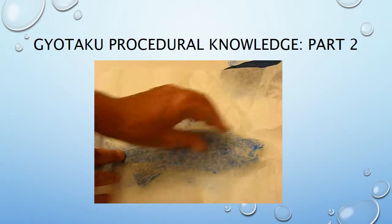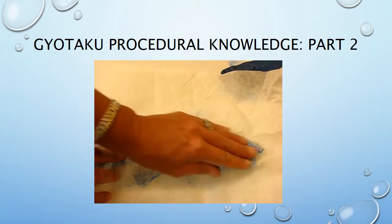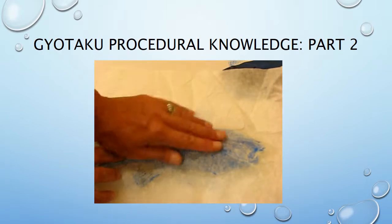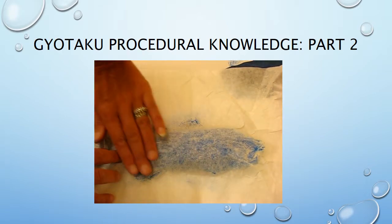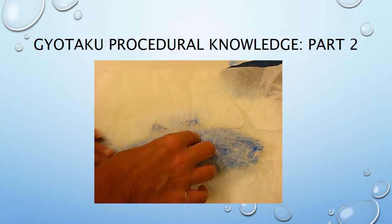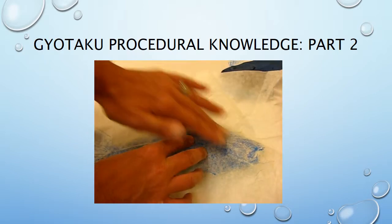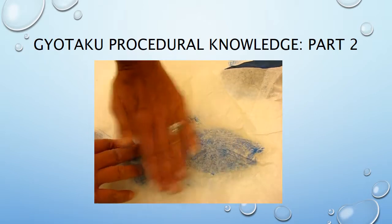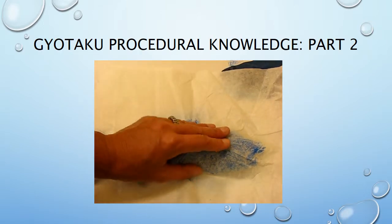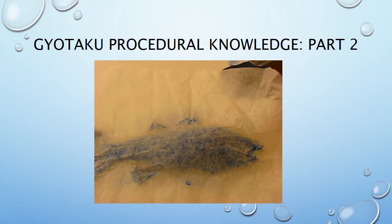Remember, you watched the demonstration video from Japan where they were using real fish — the technique was used for measuring, especially for contests where results could be very close. It's also a great way to keep a record of the species, and gyotaku is also used for botanical prints of plants.